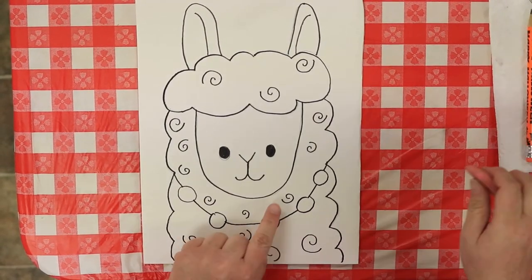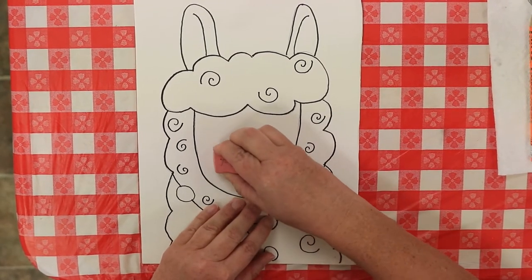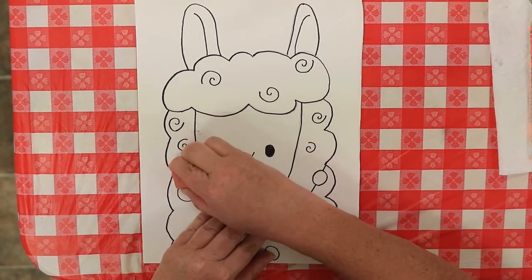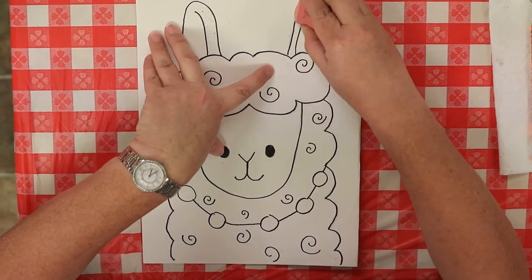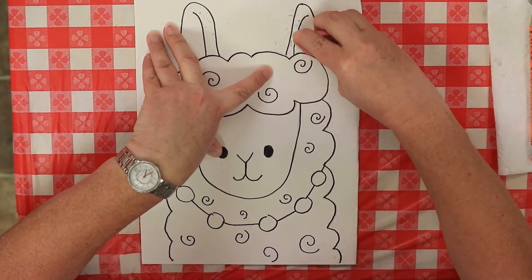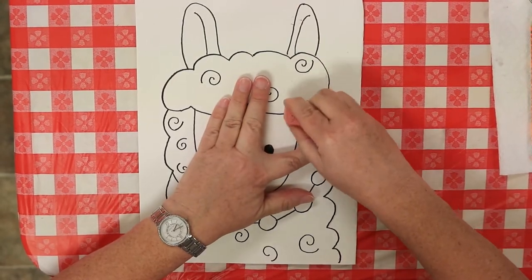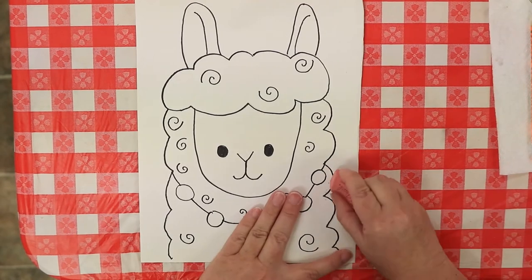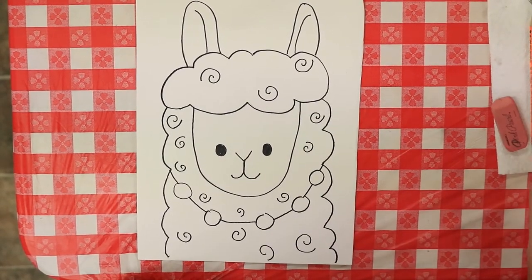First, I'm going to take my eraser and erase these pencil marks. I'm kind of picky that way — sometimes it's okay if you don't erase all of them, but I like to start with no marks showing whenever I start watercoloring. You can rub it off without worrying about messing up your Sharpie lines because they dry instantly, giving you a nice clean outline to paint in.